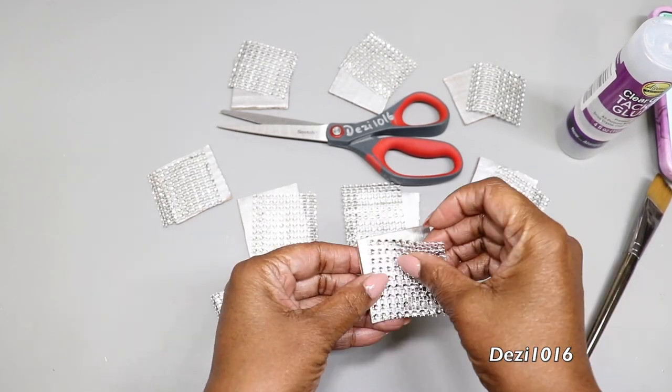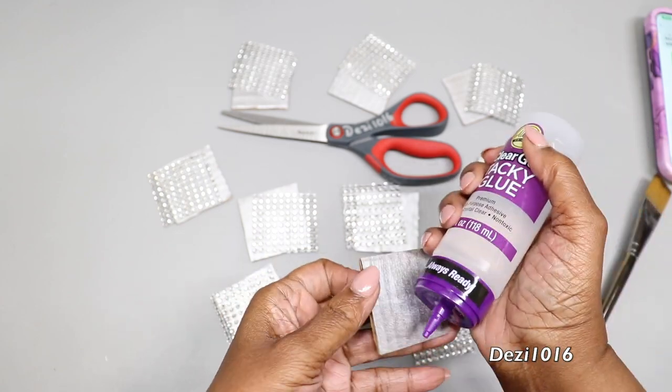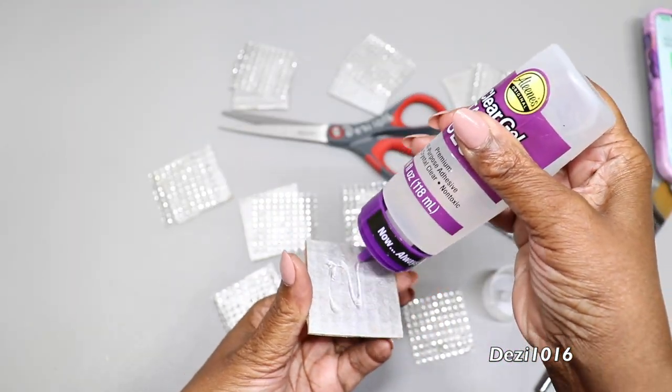Now that that's done, I'm going to take a little bit of my Aileen's clear tacky gel glue and adhere the diamond wrap to the cardboard.